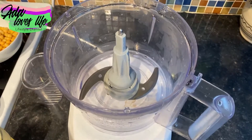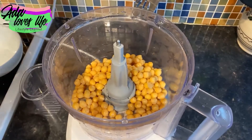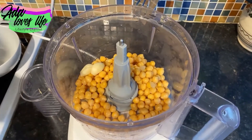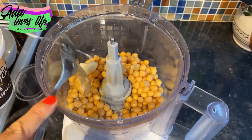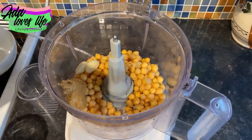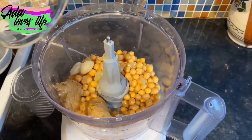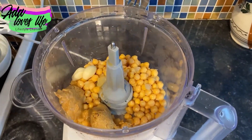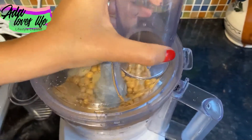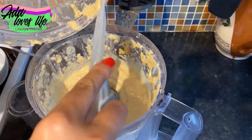Now for the second recipe, we make the base again: one can of drained chickpeas, two cloves of garlic, juice from half a lemon, and two tablespoons of tahini paste. You can also use peanut butter or almond butter instead of tahini if you prefer, though it's not the original hummus recipe.